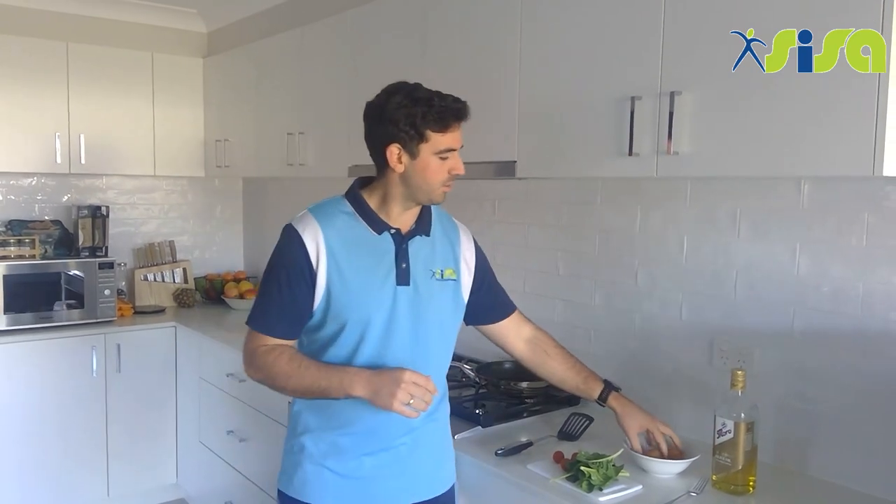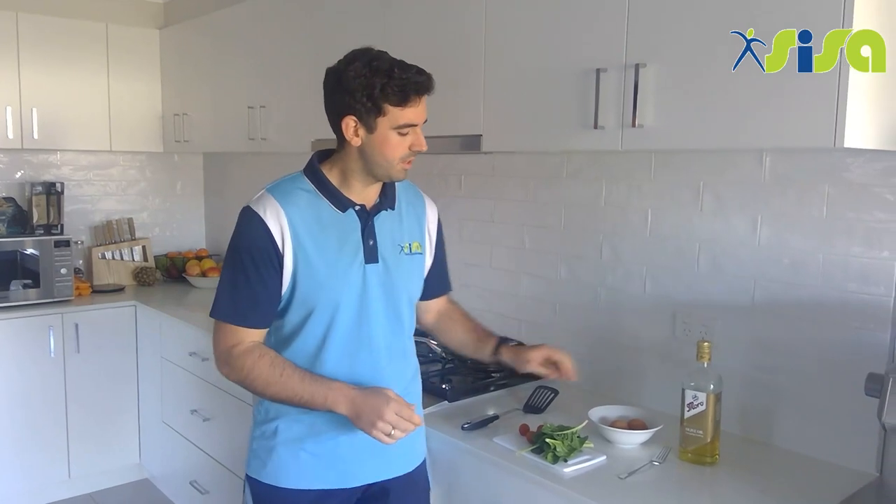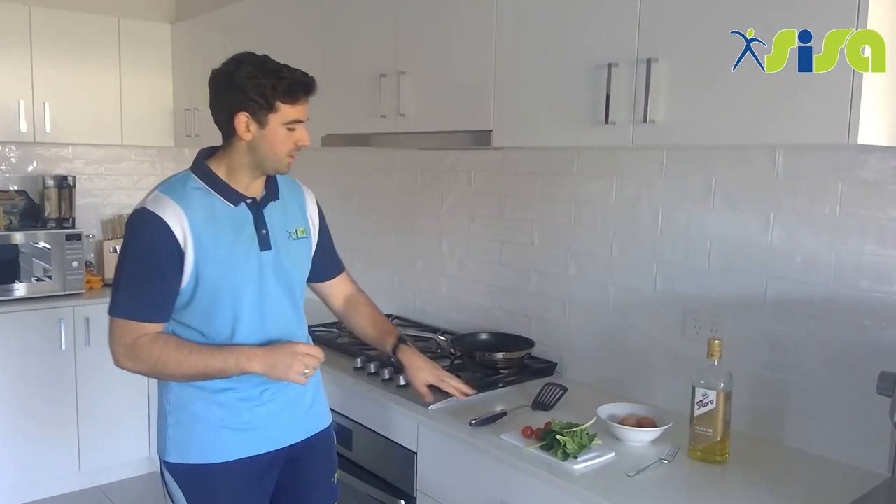What we'll need today is two eggs, a little bit of olive oil, some spinach and some cherry tomatoes. You'll also need a spatula, a fry pan, and a fork to whisk the eggs.